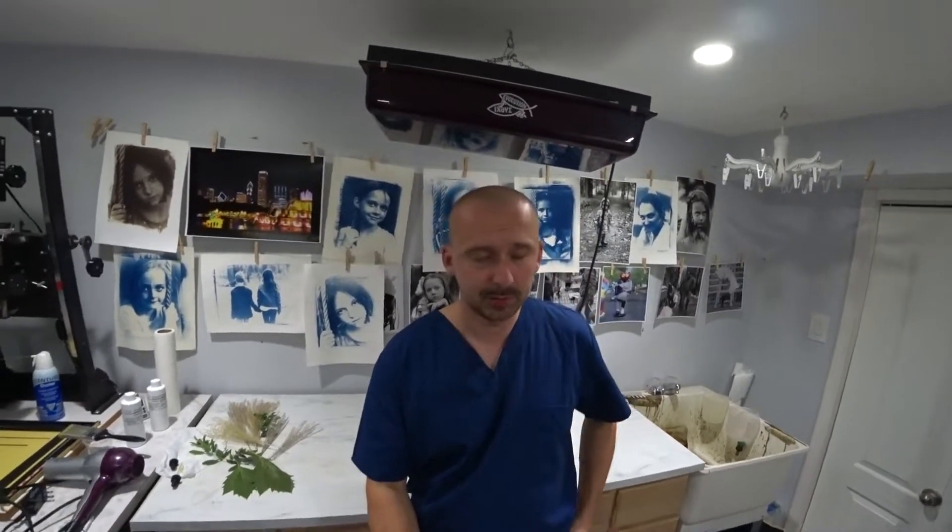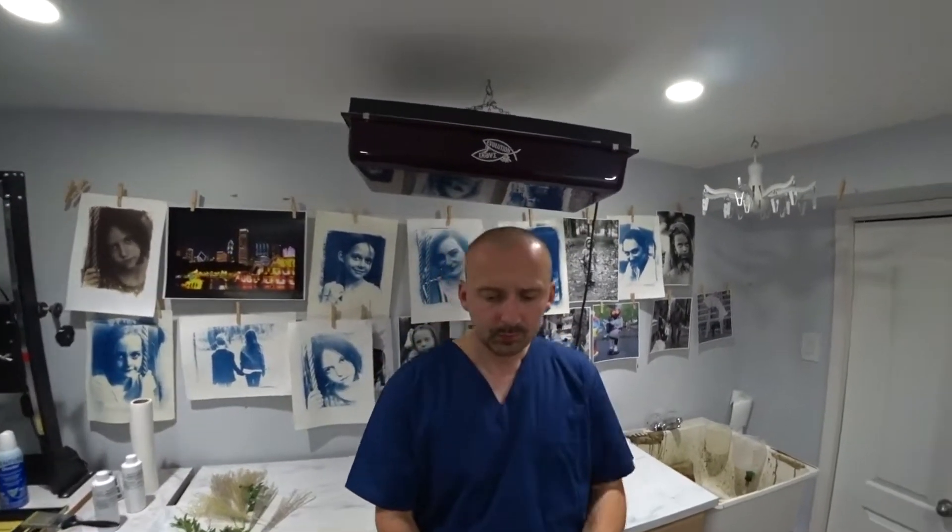I just sensitized three sheets of paper and I'm waiting for them to dry. What we're going to do is place these objects on the sensitized paper and expose it to UV light. Whatever is around the object will get exposed and turn blue. Whatever's underneath it will stay relatively white — just the base color of the paper.